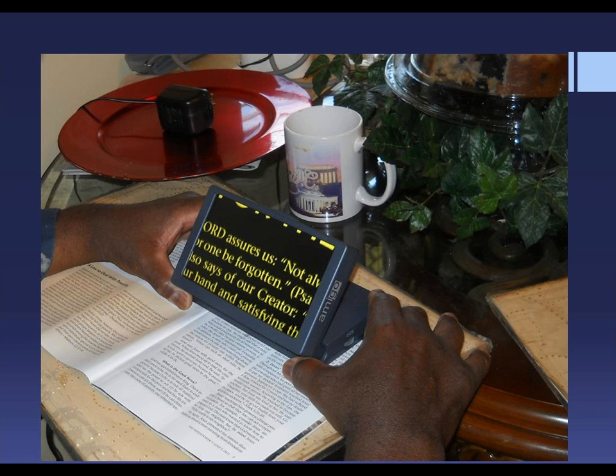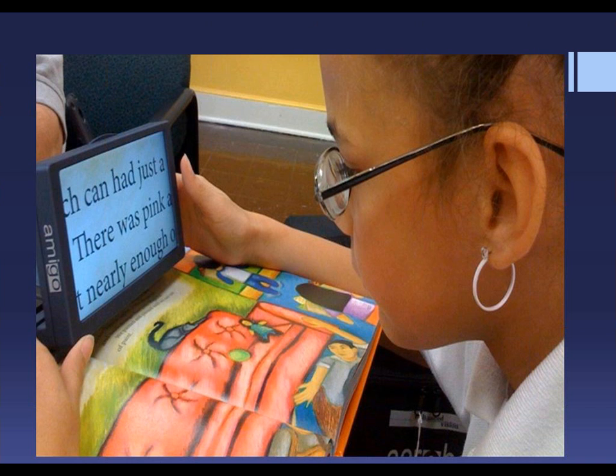He's reading a magazine at home in this picture. He chose the black background with yellow writing, which allows him to read with comfort. For those that are sensitive to glare, the black background is preferred over the white background. The Amigo allows him to read comfortably from the pulpit, and he often connects it to his TV for a larger screen. He's able to sit in his easy chair and read again for pleasure.